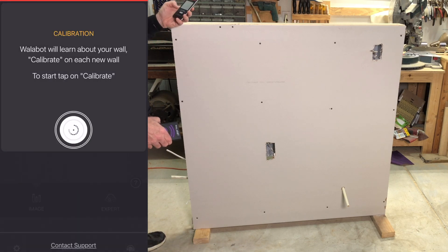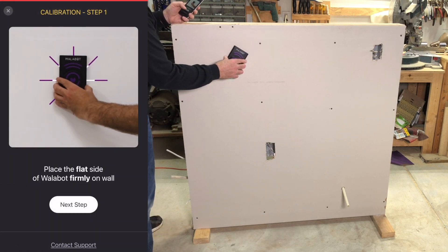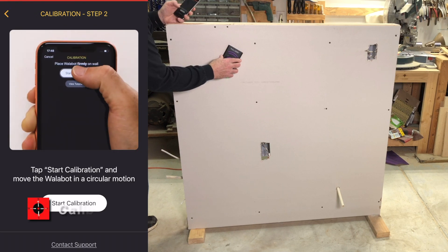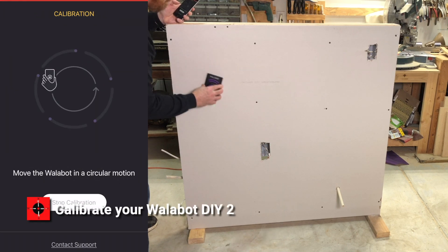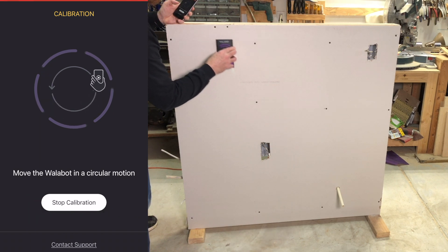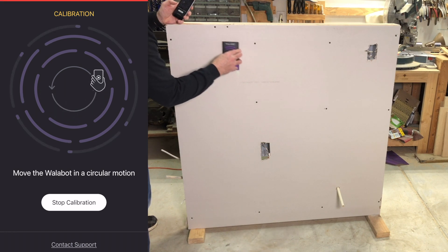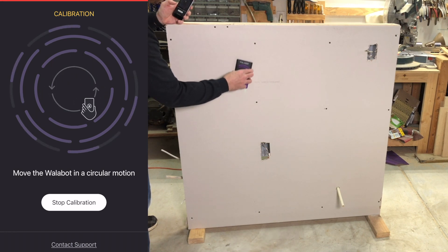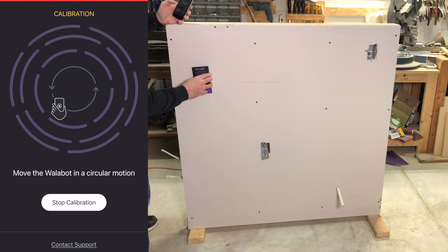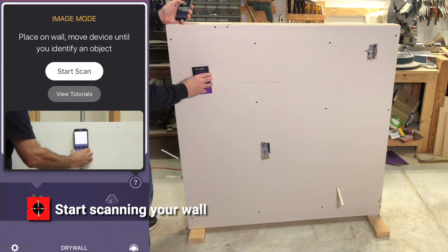We tap Start. Next step, Start Calibration. We're moving in a circle, similar to what you would do when filling in the fingerprint on a smartphone. Now that's complete, we're going to select Image because I'm no way an expert. And we start our scan.